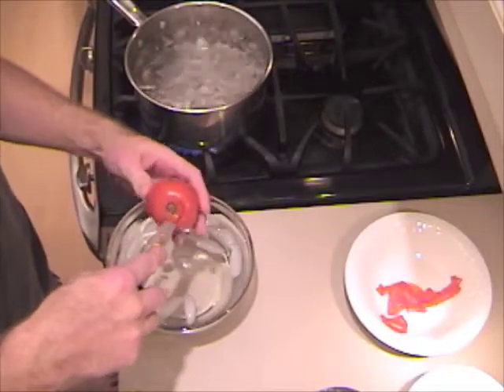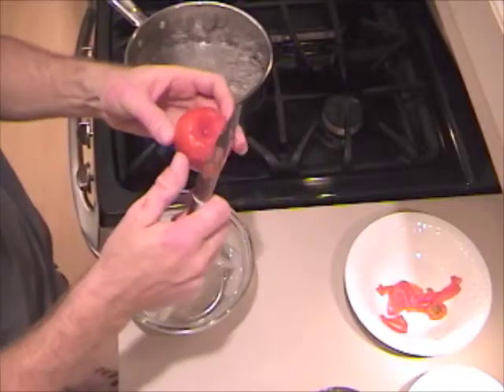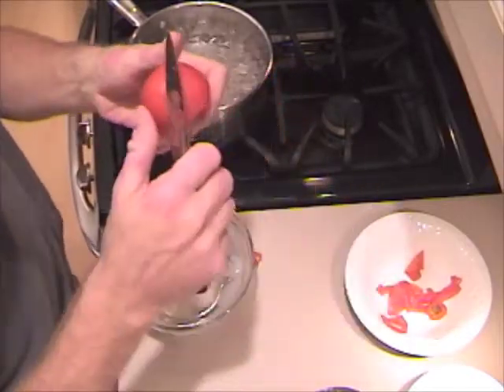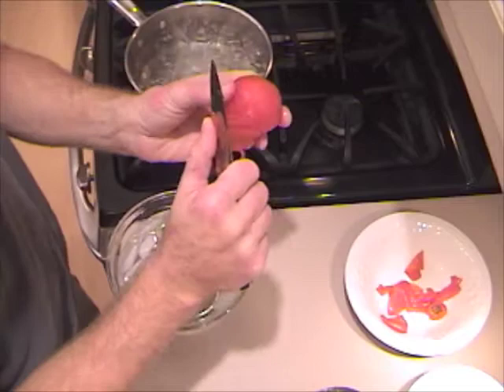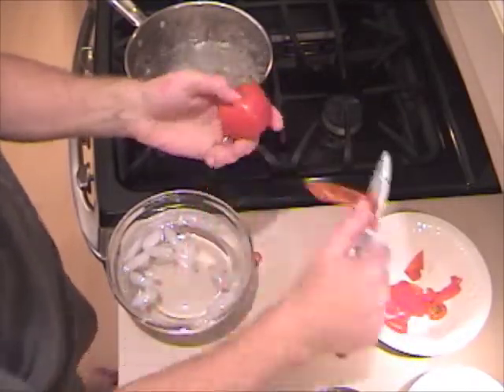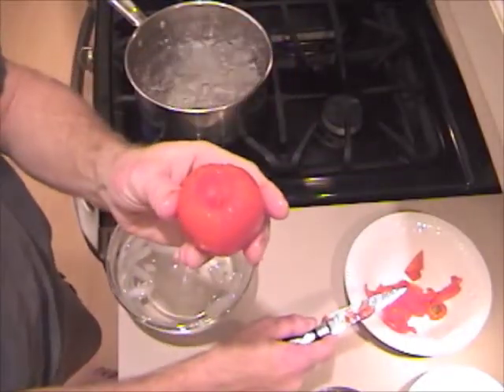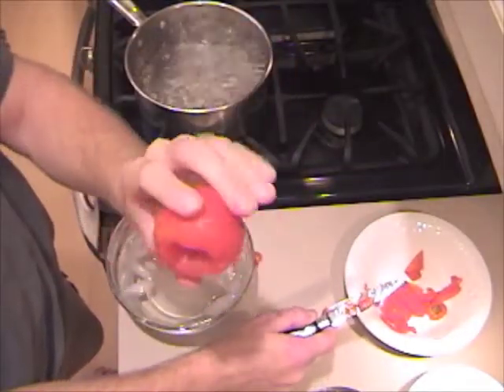I'm going to take the core out and the skin pulls off very easily. And there you have a skinned, cored tomato.